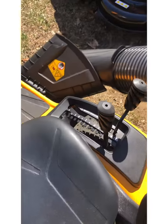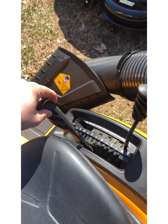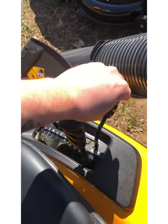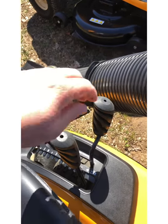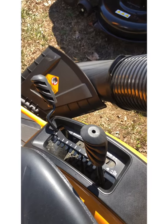On the right-hand side of the seat you have your height of cut lever, which is very easy to reach right here. You also have your mower engagement lever right there — you push it down, lock it, and you're mowing.